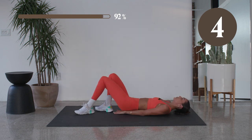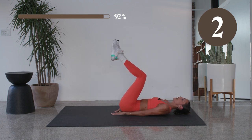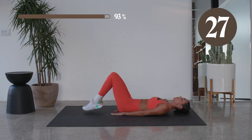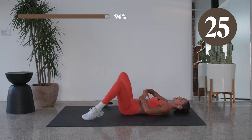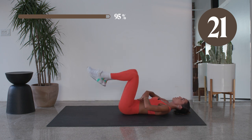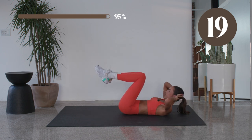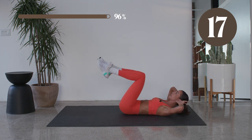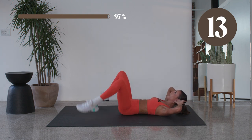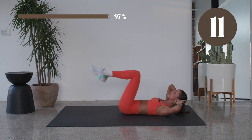Let's finish it off — we got those tabletop taps. Here we go. Bring it low and wide. Right here is the finisher. Pressing that back into the mat. So good. If you also want to get that upper core, bring that head up. And take it here. Good. Breathe in — ten.